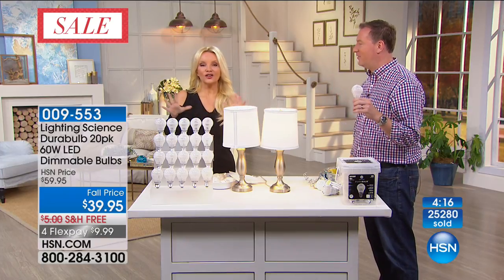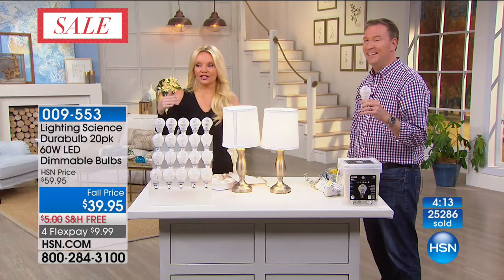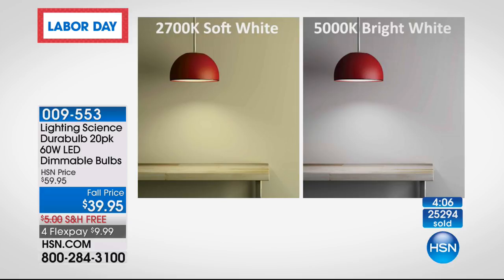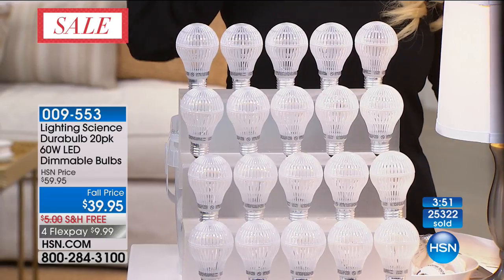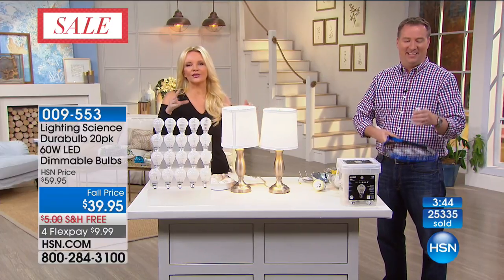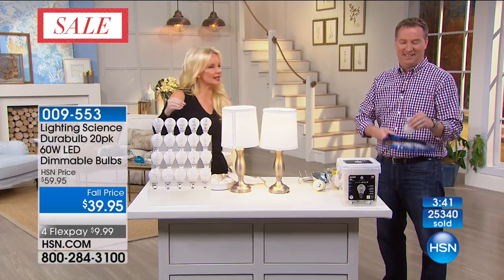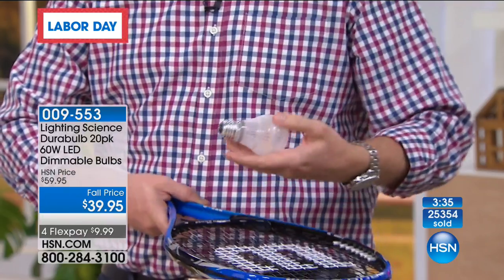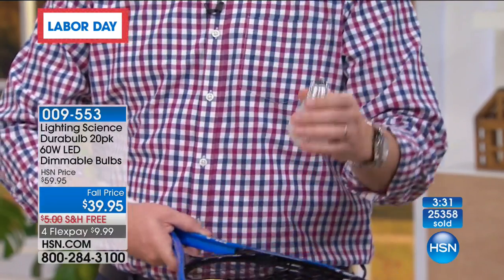We have the bright white and the soft white available. In the bright white, we have fewer than 400 left. Get whichever one you can — I will be ordering this when I get off. 90 cents — that's not even a penny a day. 90 cents for a year using this three hours a day, that's how much it costs.